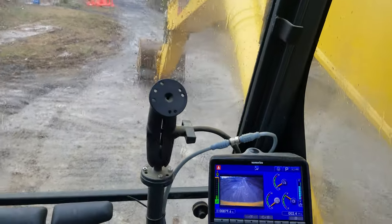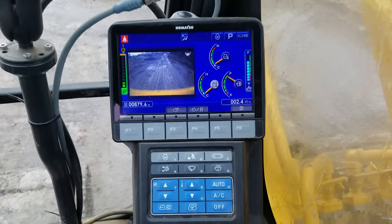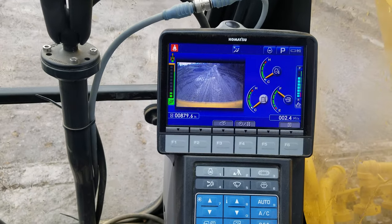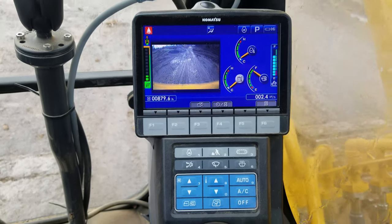Hey guys, welcome back. Going to show you here on a Komatsu excavator — this is a newer one that has the DEF fluid, so it's going to be a newer dash model.